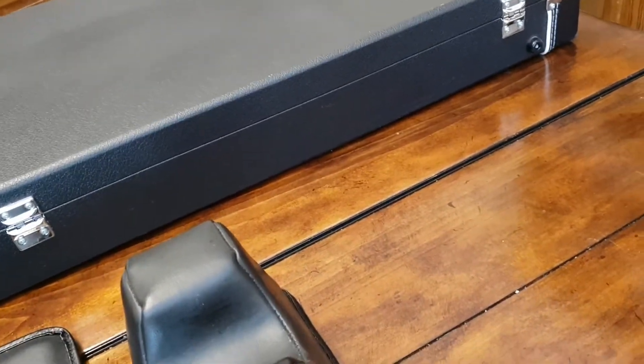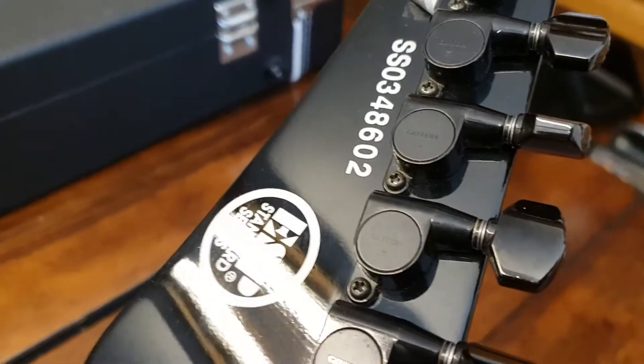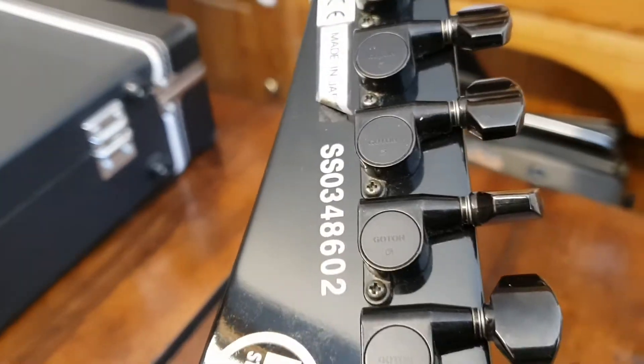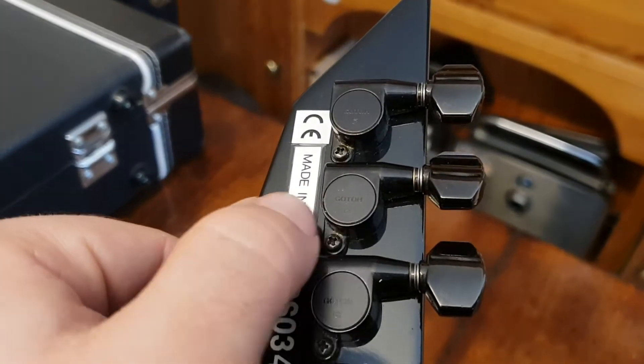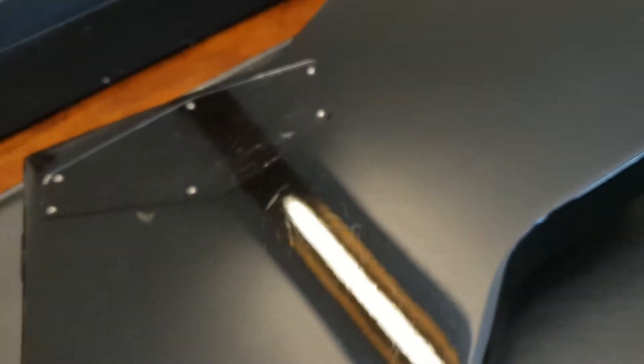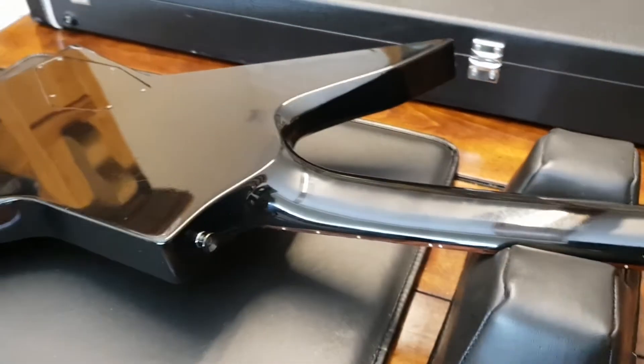Flipping this around one-handed — check out those skills! There are those Go-To tuners we were talking about. Standard series SS03, so this would be like a 2003. There's the made-in-Japan sticker, so you know it's real. And that little CE sticker — you usually see those on the Eclipses down lower, but it's on the headstock on this model. Nice beveled edges on the body.